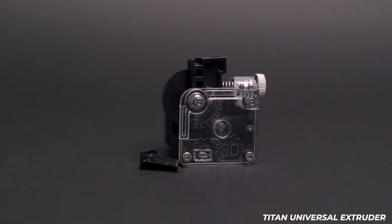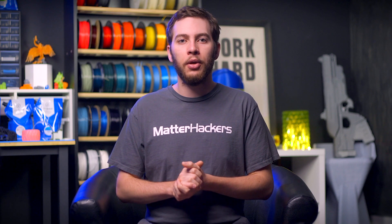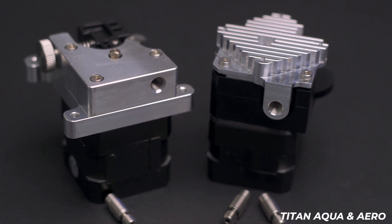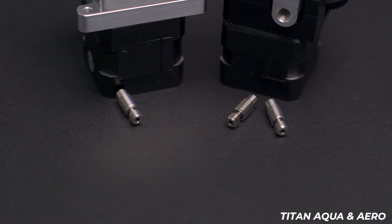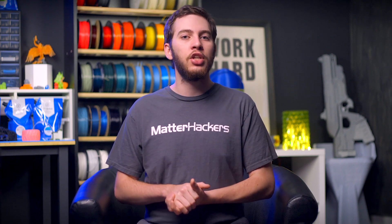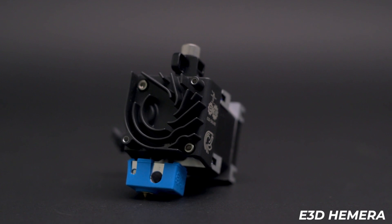Every Titan extruder is compatible with both 2.85mm and 1.75mm filament. The original Titan includes two small injection-molded pieces that constrain the filament path after the extruder gears — one for each filament diameter — and simply swapping these parts changes diameters. With the Titan Aero and Aqua, the heatsinks are built for only one filament diameter, as the bottoms are threaded for either a V6 heat brake designed for 2.85mm or 1.75mm filament, as they have different threadings. The base Titan extruder is unaffected, so swapping the entire heatsink retains the ability to change diameters. With the E3D Hemera, however, there is only a 1.75mm version — 2.85mm is unsupported in any way.